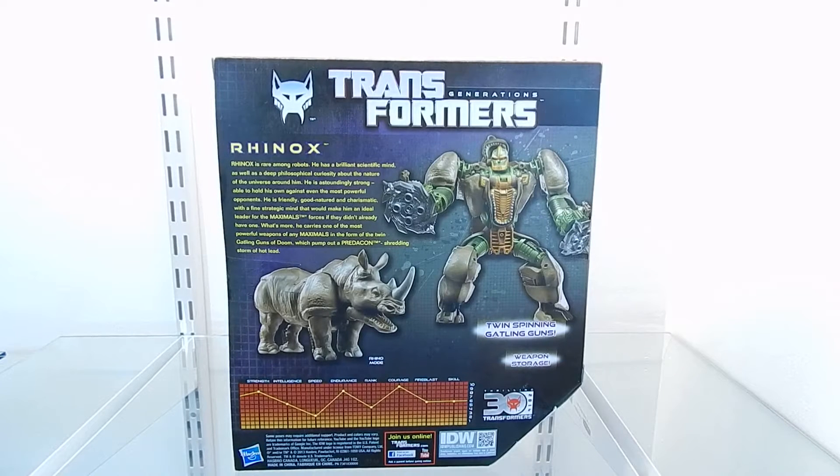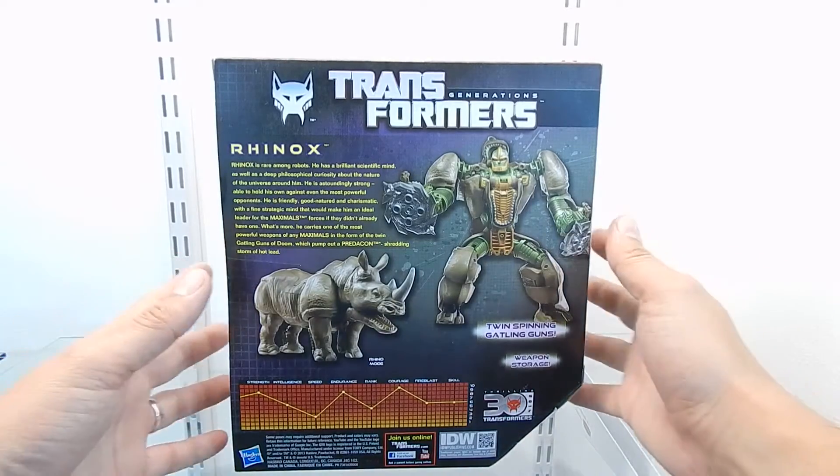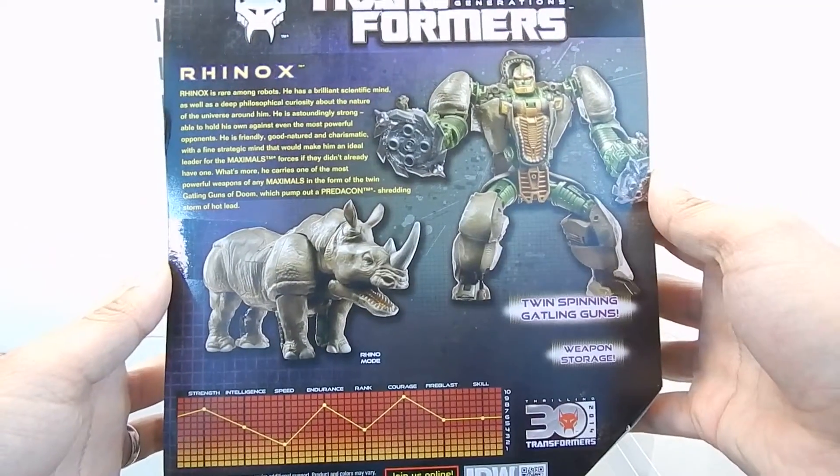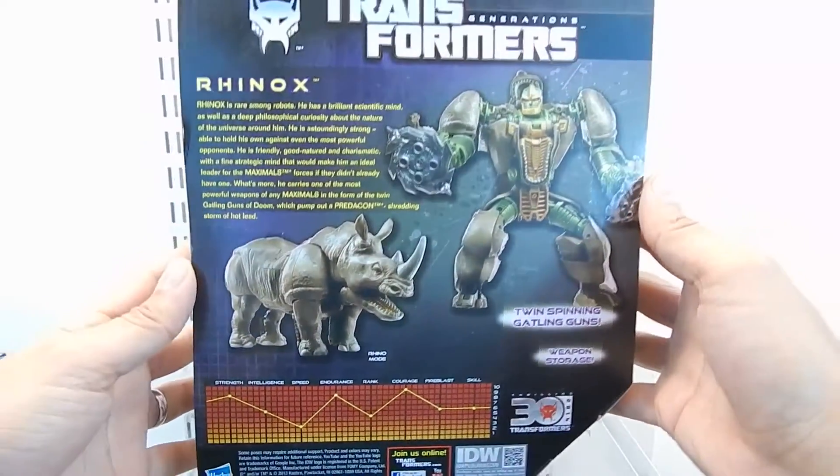And it reads: Strength 9, Intelligence 6, Speed 3, Endurance 9, Rank 5, Courage 9, Fire Blast 6, Skill 6. Now let's rotate this box around and let's get this figure out of the box.